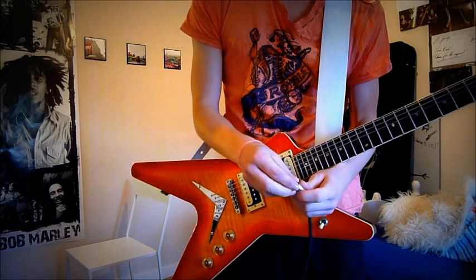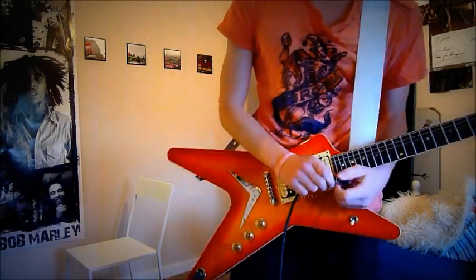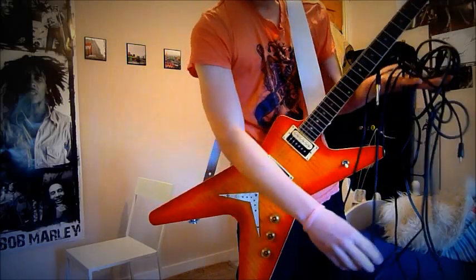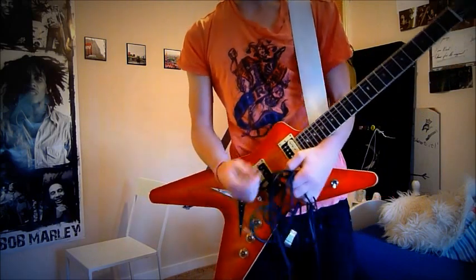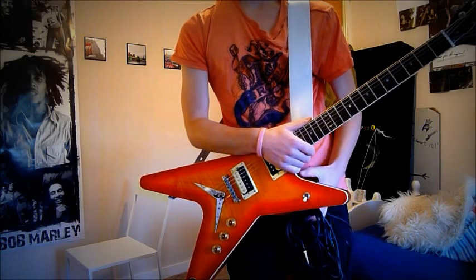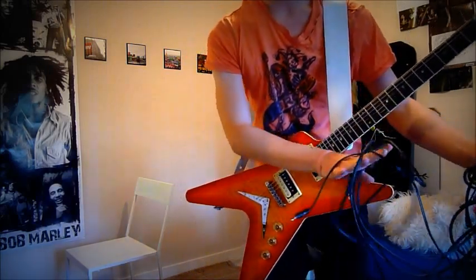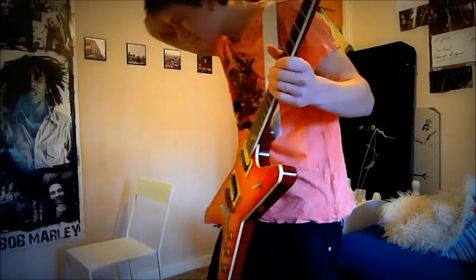I got it at artist discount — my band endorses Armagold Cables now. We'll put all links and stuff in the description. Usually they're about $40 in America, and over here I don't know how much that is, about £28 something like that. I'm on a discount, but I would happily pay the full price. I love these cables, they're amazing.